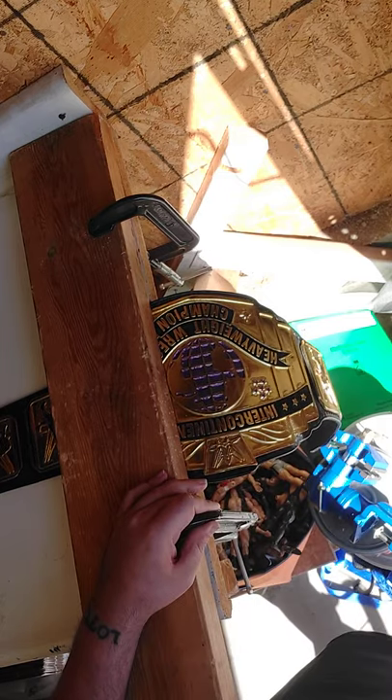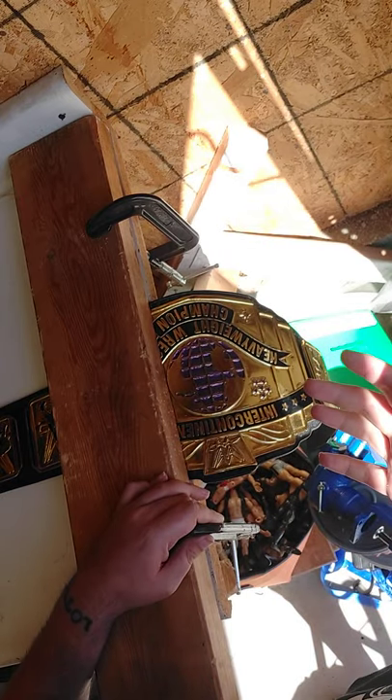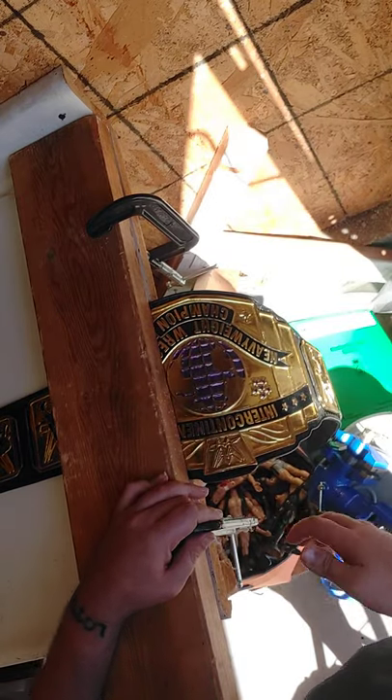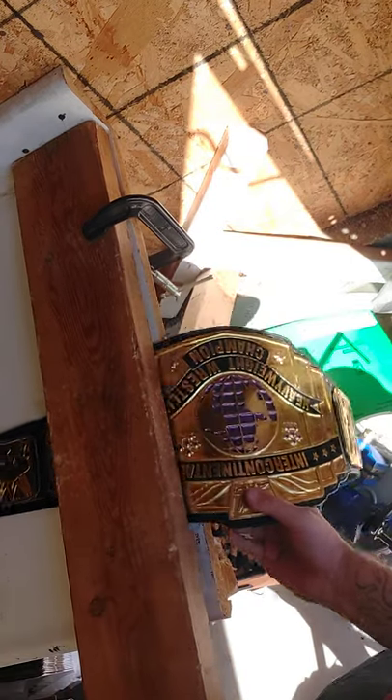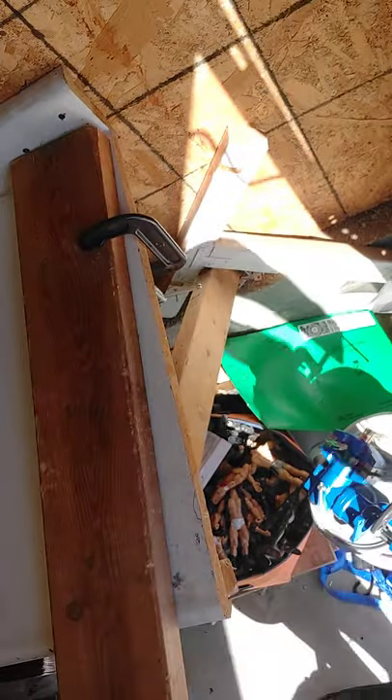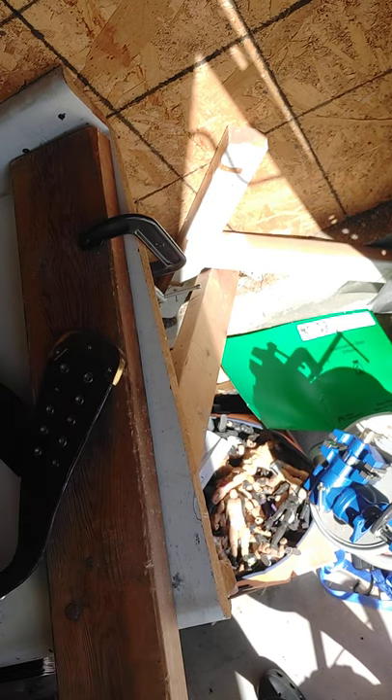Now if you have something with stones, you're going to want to put some towel or something down — I recommend doing that anyways. But this is just a cheap belt; I paid like 150 bucks for it. Now look at that curve. Look at that curve. Damn, that's beautiful.